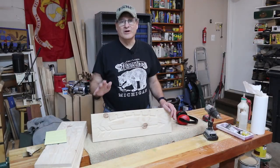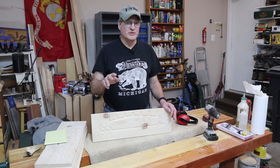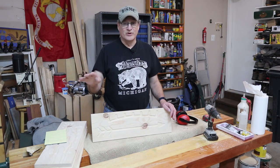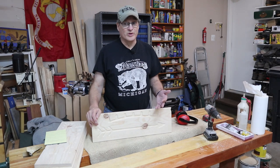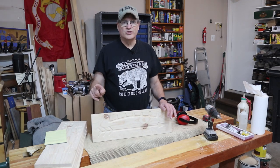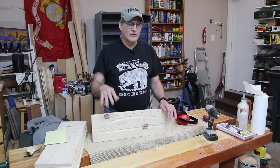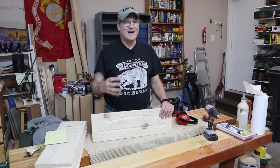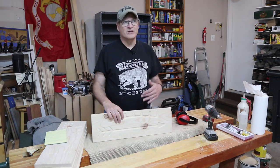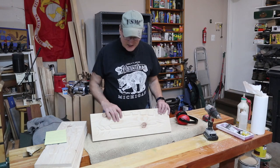This Arrow of Light plaque for Cub Scouts was a great little project — I had a lot of fun building it. I'll be honest, it's not a 30-minute project, especially if you're making the template. The template alone takes 30 to 40 minutes, but once it's built, these things pop out like popcorn. If you're making more than one, definitely make a template — it's worth the time investment. I'm normally not a jigging and template guy, but in this case it really paid off.